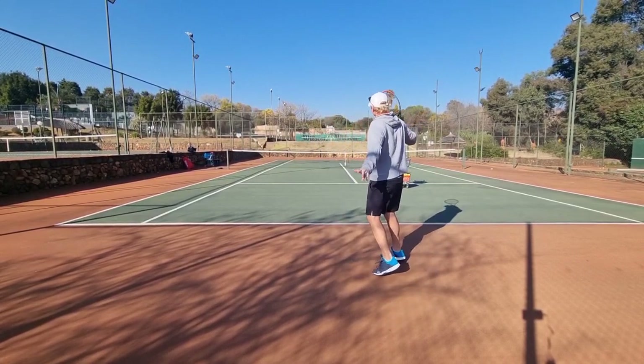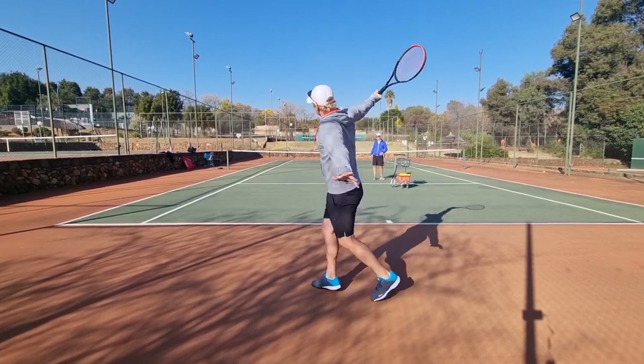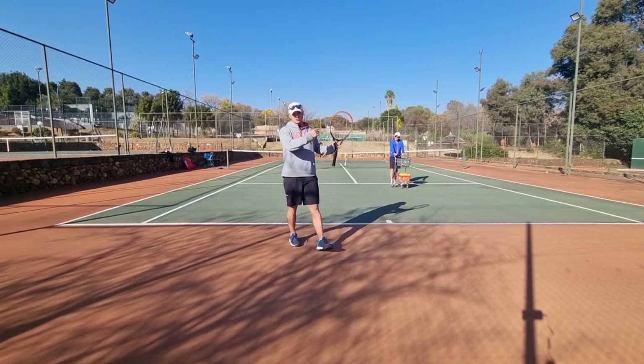So I've got to create my own momentum. Remember, on the high ball the first thing you lose is power, so you need to figure out how you're going to get power. The first way is to turn properly.